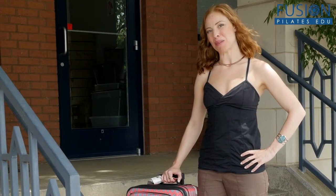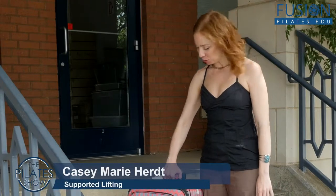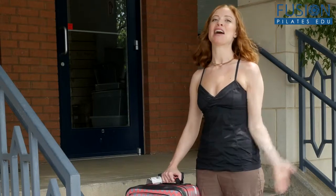Hi and welcome to the Pilates Show Mondays — outside the Pilates studio where we take our Pilates brain and body out into the real world. Today we're going to be talking about how do you schlep a huge suitcase up and down stairs. Now I can't say that a hundred percent of the time I'm really thoughtful about this process, especially considering how much I travel.